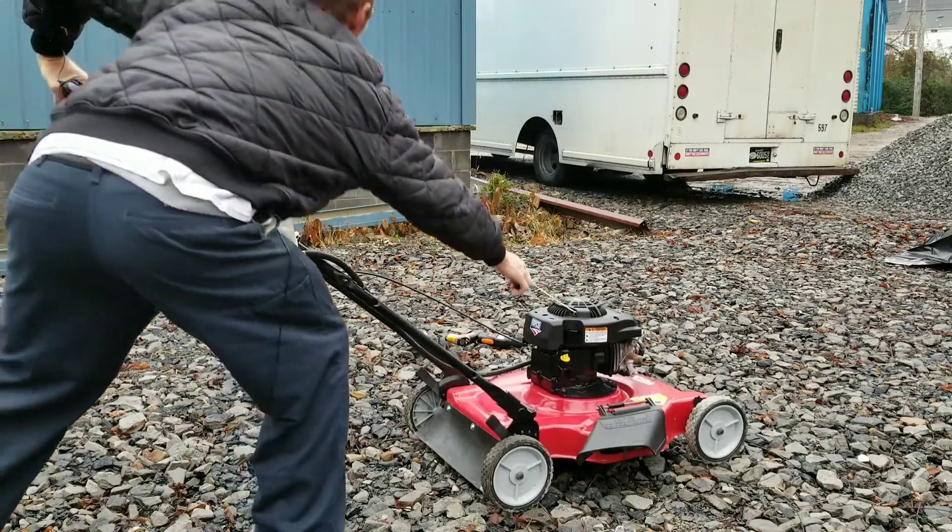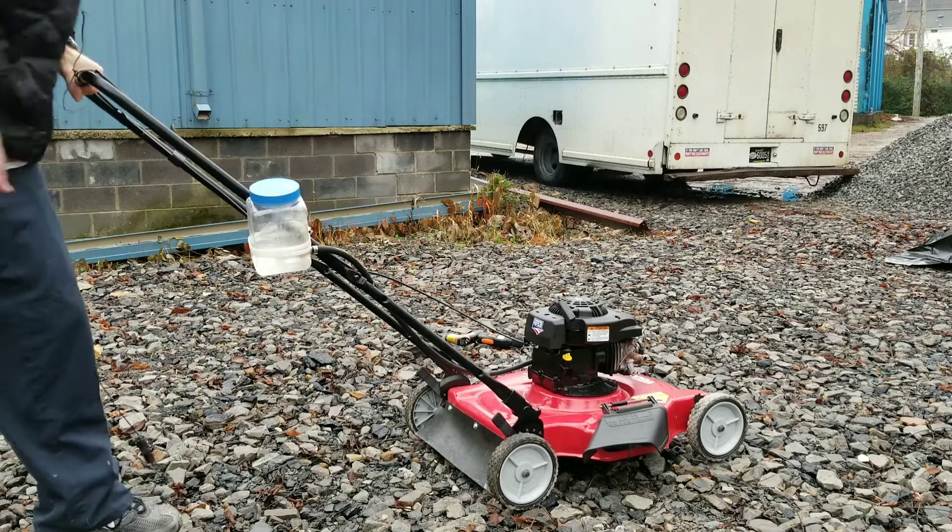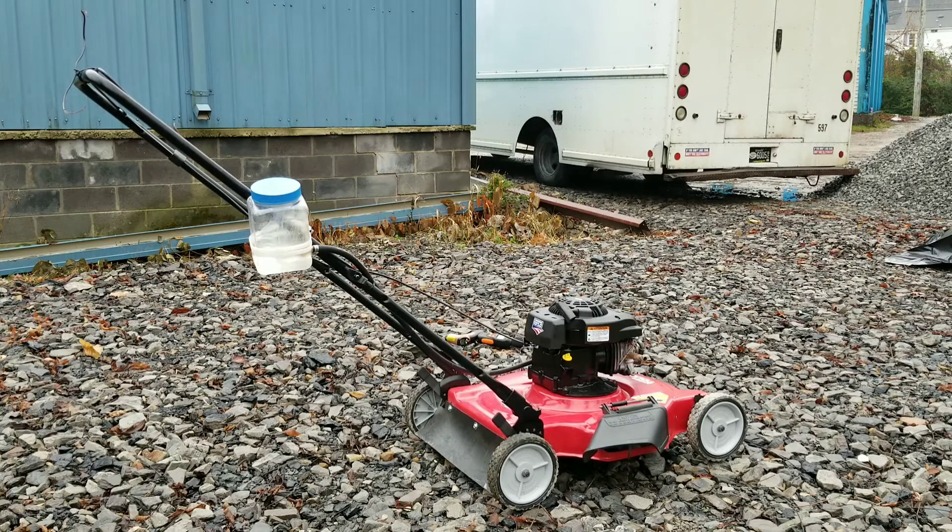All right, I'm definitely ready to try this. So far so good — it started up pretty easily, and I did drain every drop of gasoline. I'm surprised, but we'll see if this holds up.